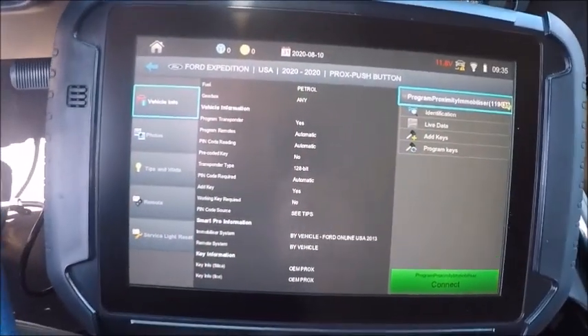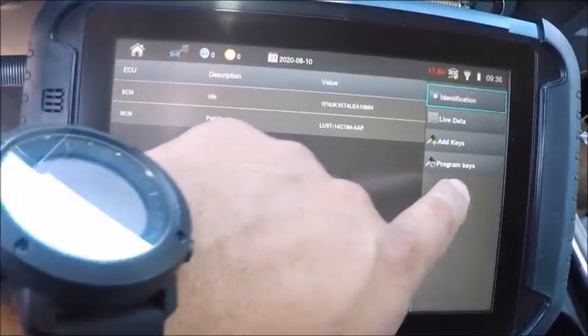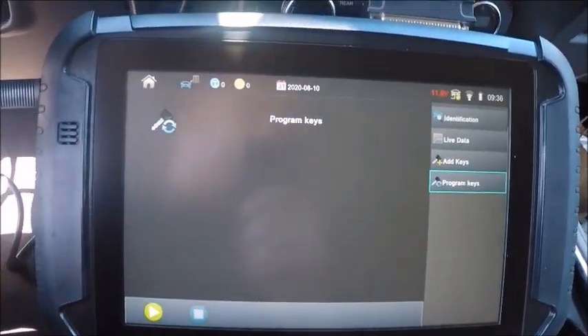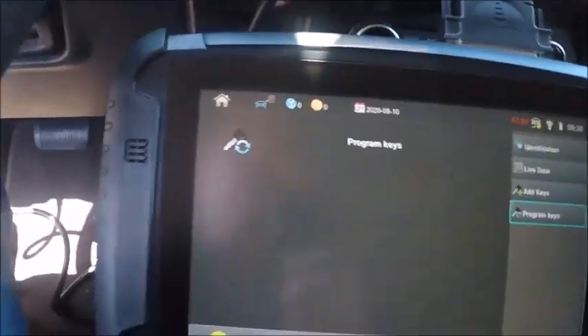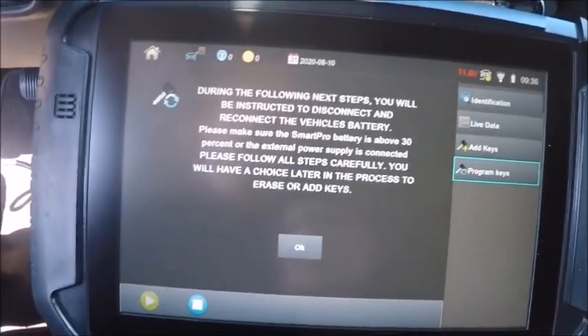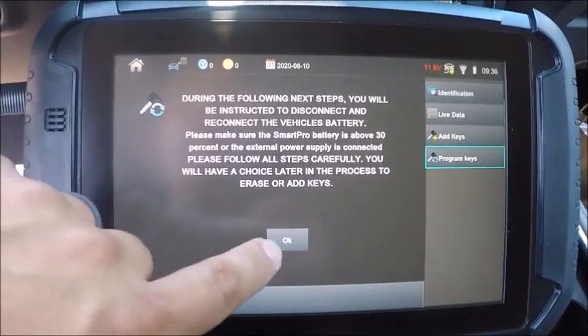Here we are in the 2020 Ford Expedition — proximity, all keys are lost, we got an active alarm. We're going to do program keys because I don't know whether it takes a four button or five button. We're just going to do program keys — there you hear our alarm going off.